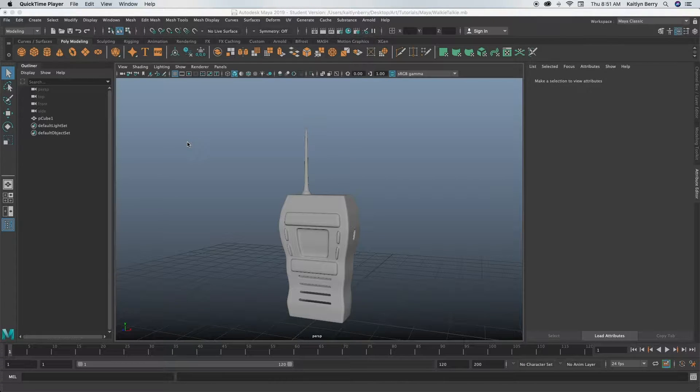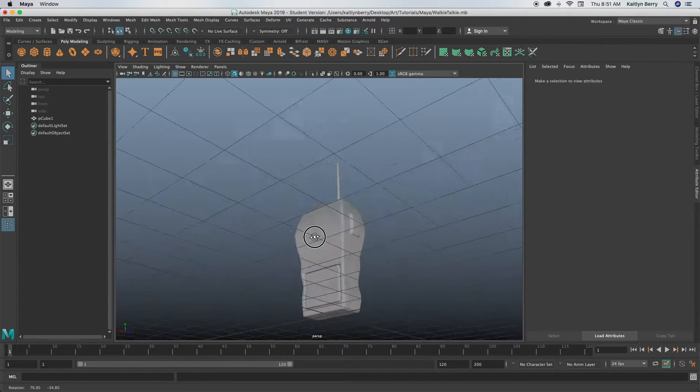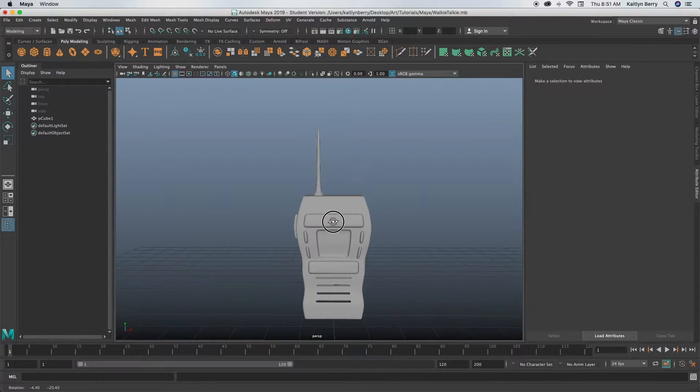Hey guys, today we're going to be making a pretty complicated object, so make sure you've done some of my other objects first so that you have some base knowledge — this is definitely not one you want to start with. We're going to be making a walkie-talkie, complete with a charger port, a little battery pack, and a little button on the side. It's gonna take a while, so strap in.